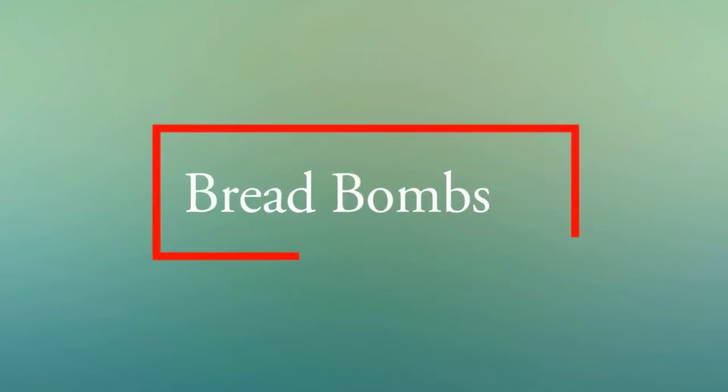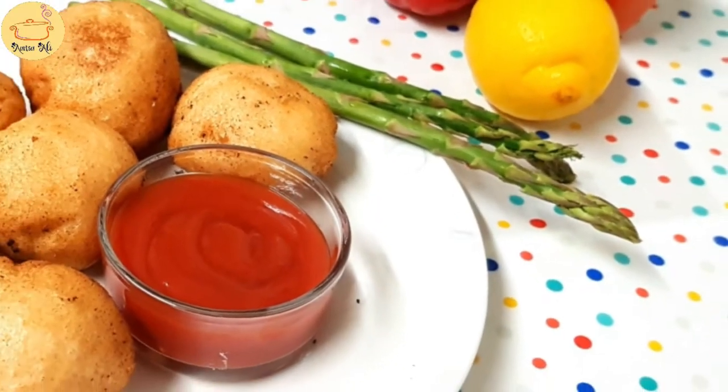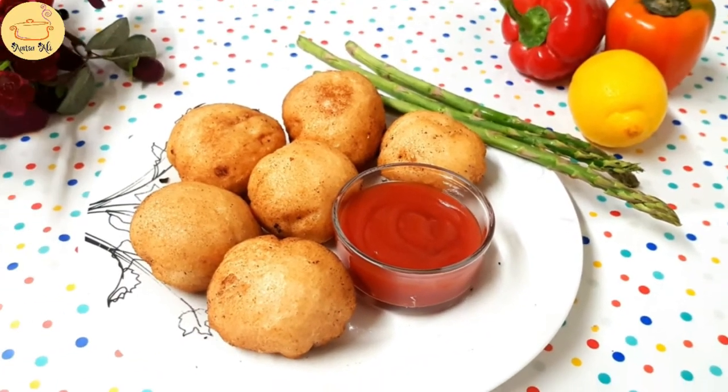Assalamu alaikum, hope you are fine. Today I'm gonna make bread bombs. It's a very easy recipe — you can make it in Ramadan or as a starter.